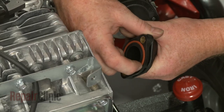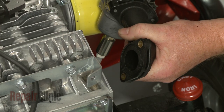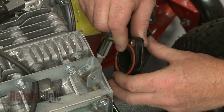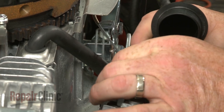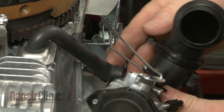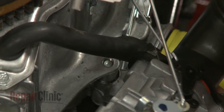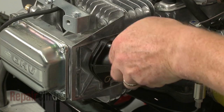Now replace the intake manifold O-ring with the new one. Re-attach the choke rod to the control bracket and the breather tube to the air inlet pipe. Position the intake manifold on the cylinder head, then thread and tighten the bolts to secure.